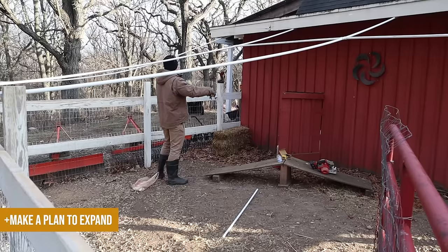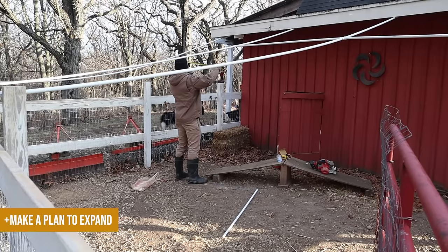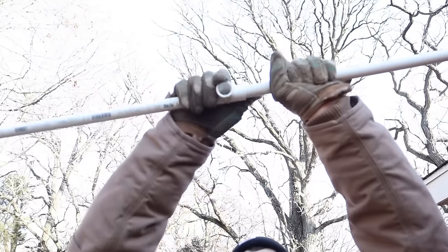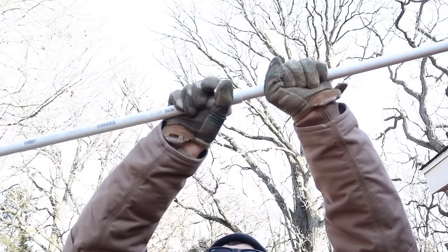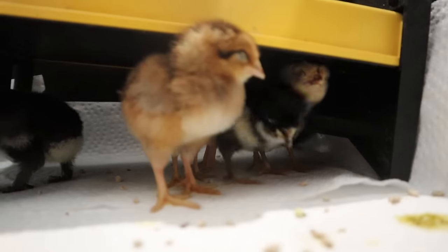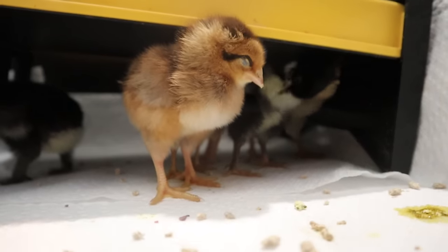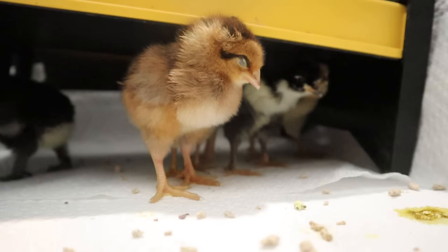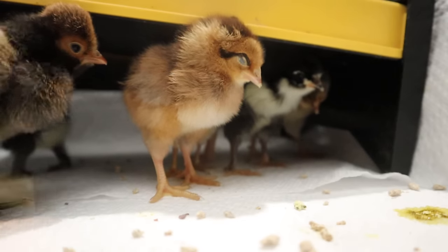In line with that step is to make a plan to expand. If you have more space you can add to your run, or more coop space you can build, this is the time to plan that. You want to make sure you can safely and healthfully accommodate whatever chickens you plan to get in the spring. We've all fallen victim to chicken math, so we're just trying to avoid stress from lack of planning.